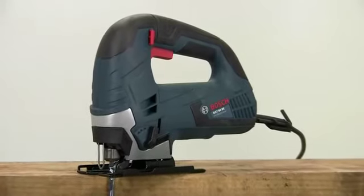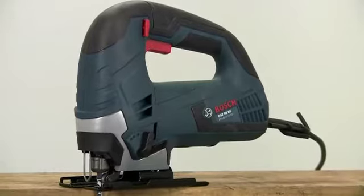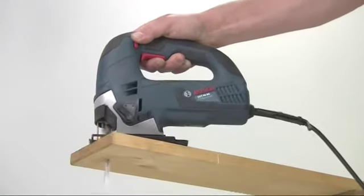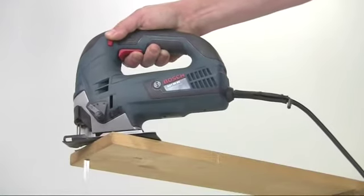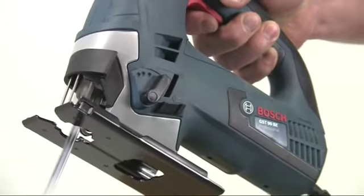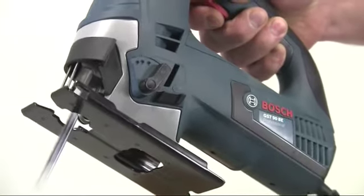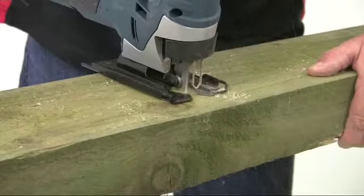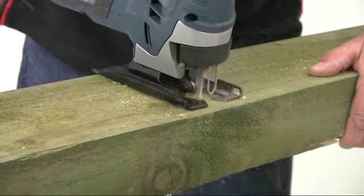This is a Bosch GST90BE jigsaw. Although it's the entry-level tool into the professional range, it still packs a host of high-spec features. For a start, it has a powerful 650W motor, which makes it significantly more powerful than any other competitor in this class of jigsaw.